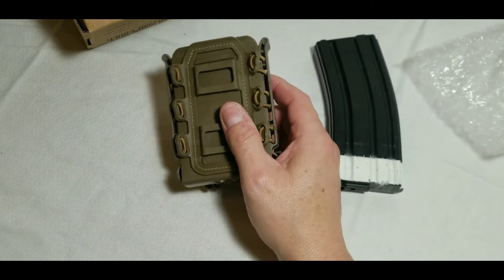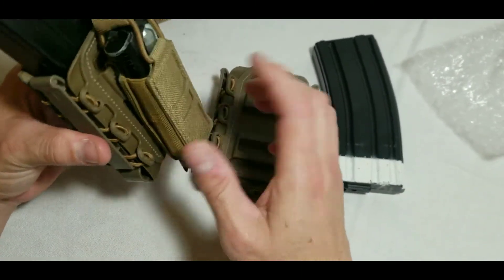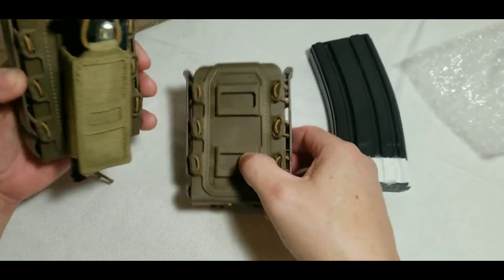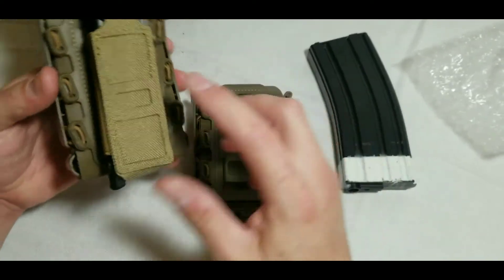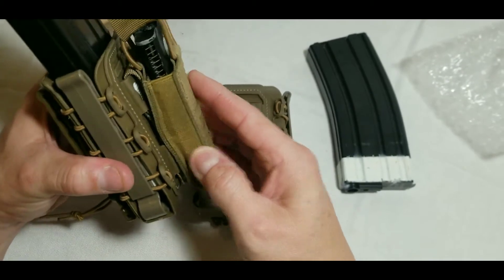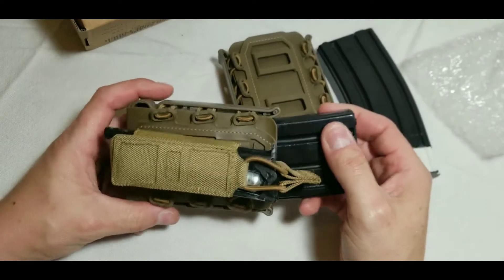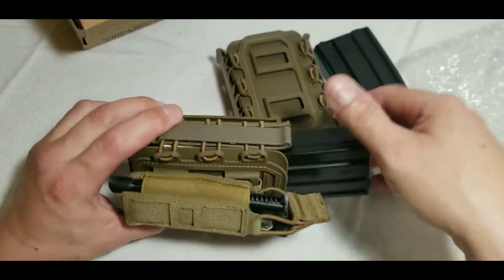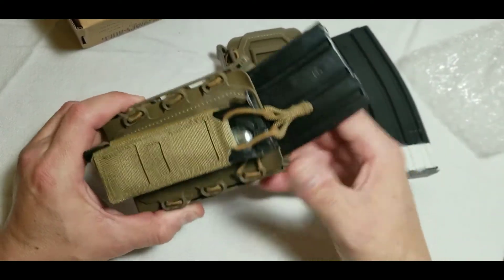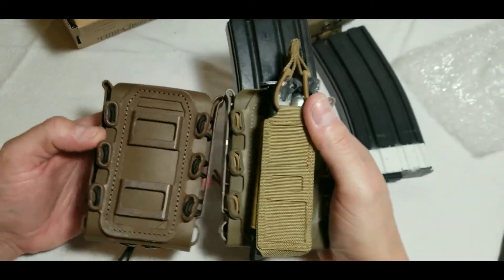I went ahead and put a pistol mag in front of it. This is not the hard shell — this is just a soft shell magazine pouch, but it looks pretty good. The coloring is nice.